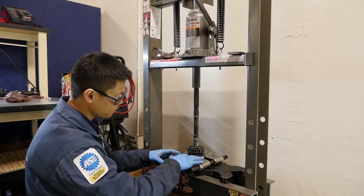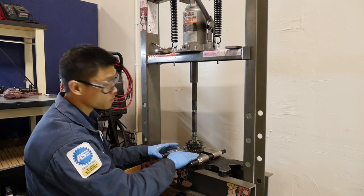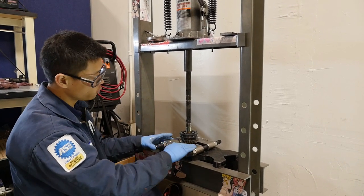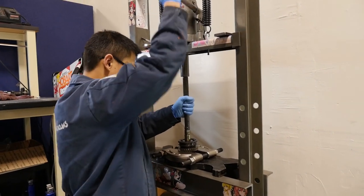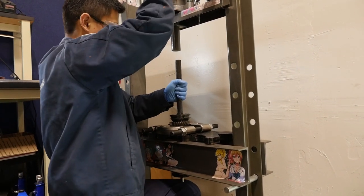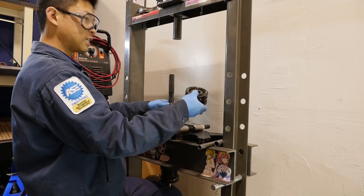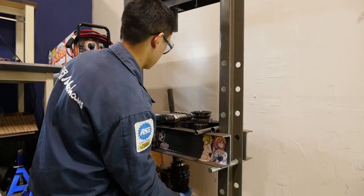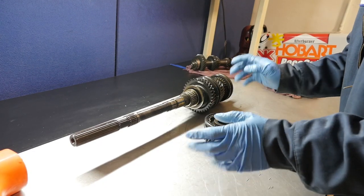We've got this set up to press off reverse and the fifth/reverse hub. Notice I have the flat side of the bearing splitter up — if you had the rounded side there's a risk of damaging the gear, so always have the flat side up if possible. Hold on when pressing so you don't want the assembly falling down. Back on the table.